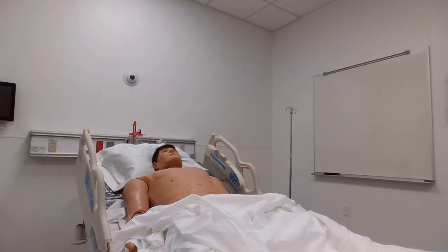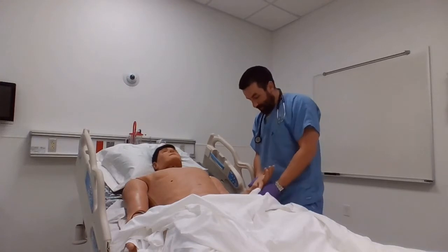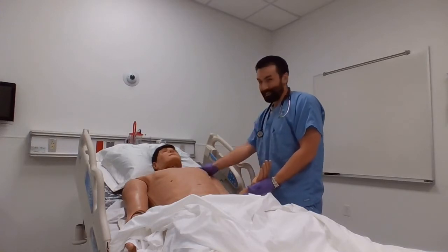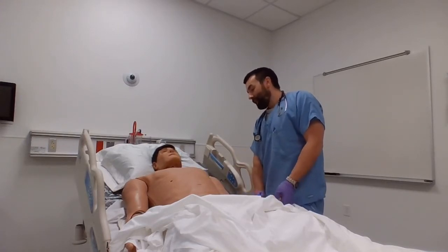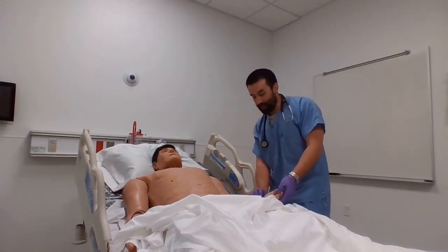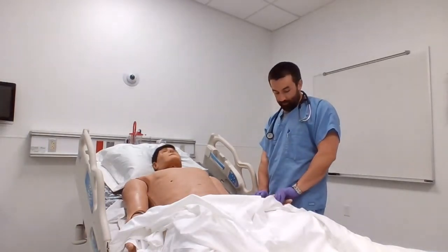Been having any trouble with your breathing? A little sleepy, huh? Okay, let me check your wristband here real quick. Alright, can you tell me your name and date of birth? No? A little sleepy — okay, that's all right. So I'm going to borrow your wrist here. I'm going to check your heart rate real quick, and then I'm going to check your blood pressure as well and check on your oxygen.